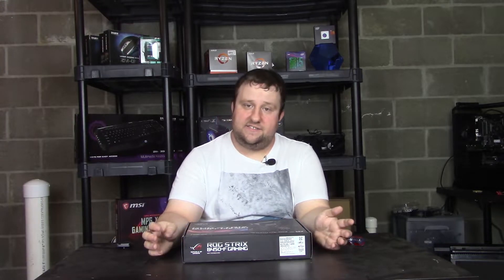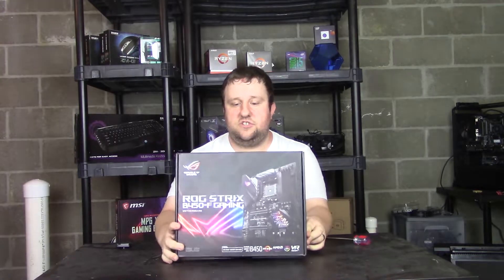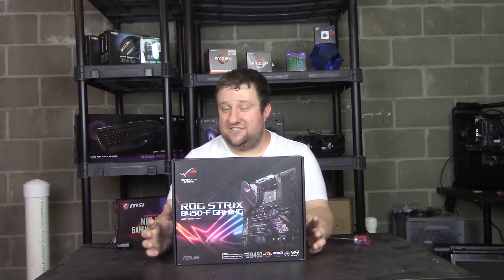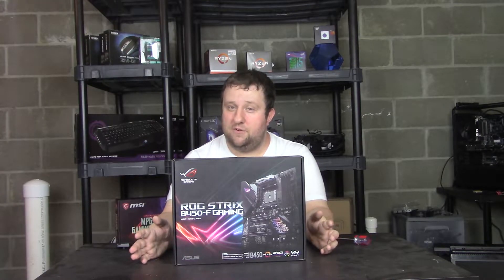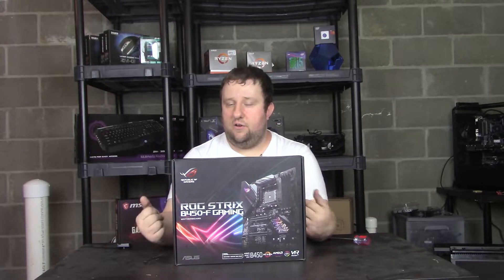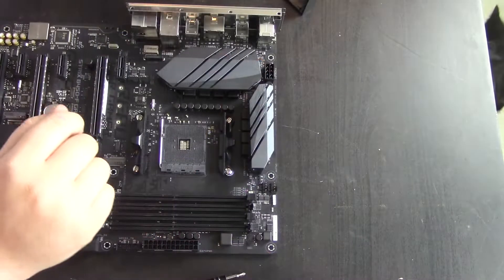ASUS to the rescue — although they didn't send this to me, I did source a very inexpensive option: the ASUS Strix B450-F Gaming motherboard. This is not as good a motherboard from a quality standpoint, but I'm gonna do it a little bit different. Come along for the ride and hopefully you'll like my new style of motherboard unboxing and overviews.